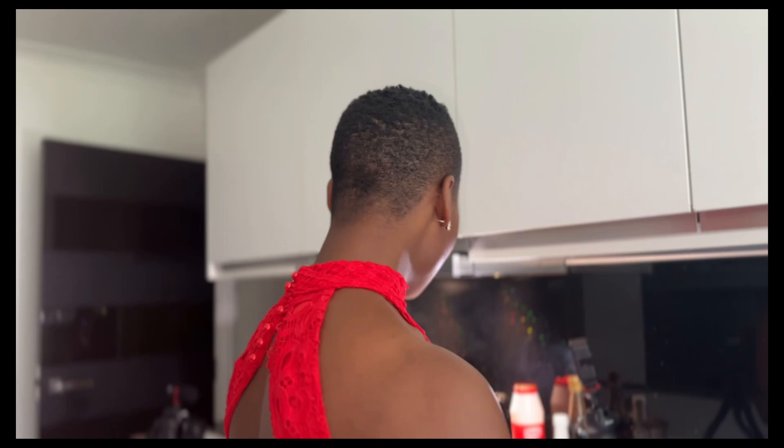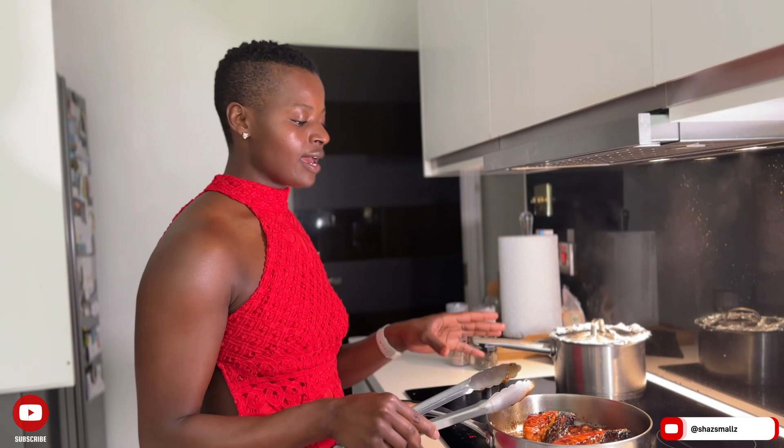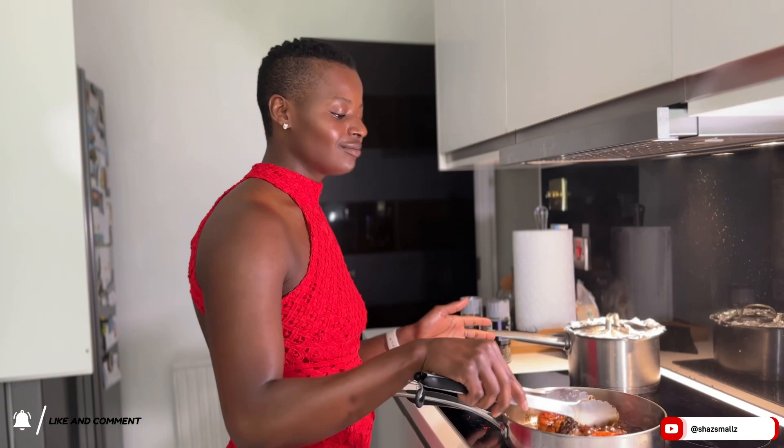Cook it for at least two to three minutes on each side. When you're cooking salmon with honey or a sweet sauce it's going to be very sticky, so make sure you've got a non-stick pan. When the skin gets burnt, don't worry about it — as long as the front side looks nicely colored and cooked through, that's the most important part.